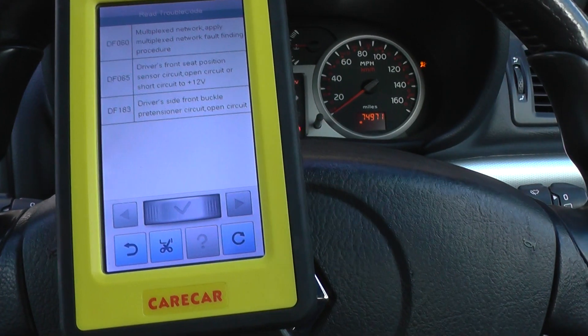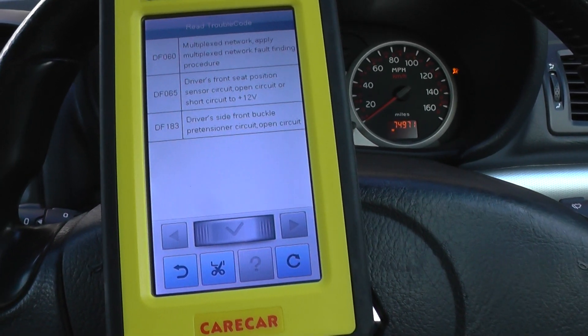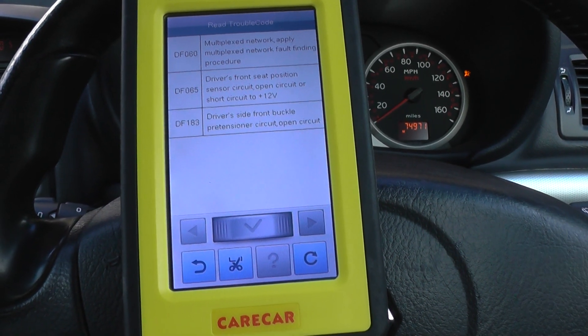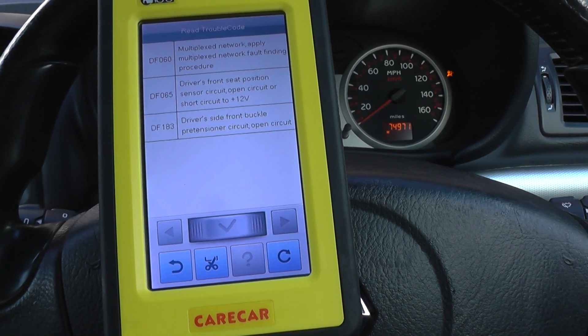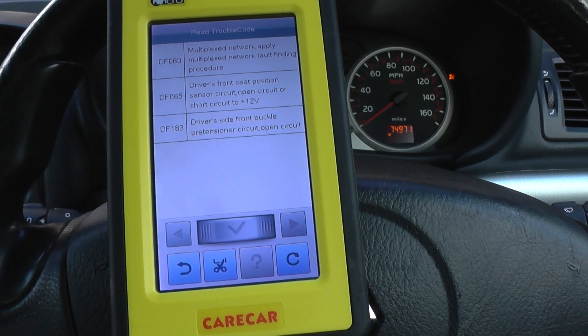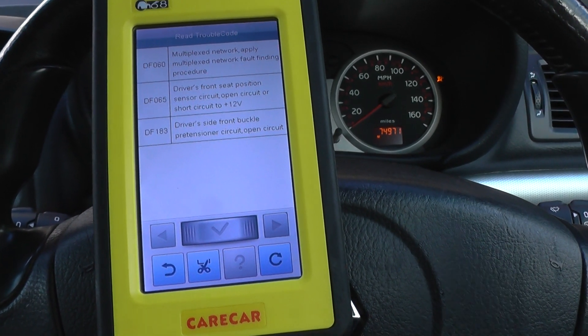What we need to do is just have a quick look at the connections underneath the driver's seat. Once we're happy that everything is connected together, we'll put everything back together and make sure there are no loops or faults in the circuit. Then we should be able to clear the fault codes and get rid of this airbag warning light.